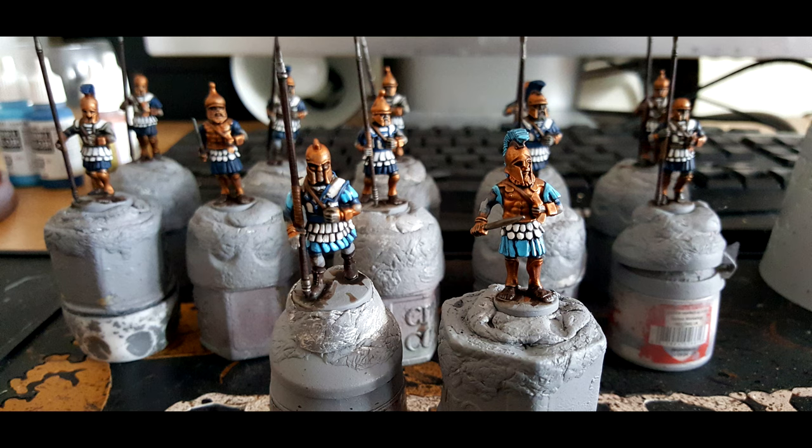How I proceeded from this point was: for half the models I alternated between the sky blue and the Prussian Blue on the linen armour, and then did a second coat on the cloth already done in Prussian Blue. What that does is mean some warriors will have light on the cloth and dark on the linen armour, and some the reverse — a nice variation to change up the paint job slightly.